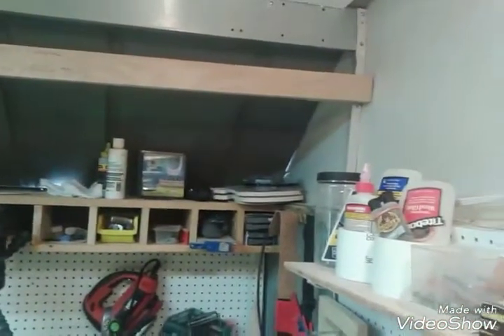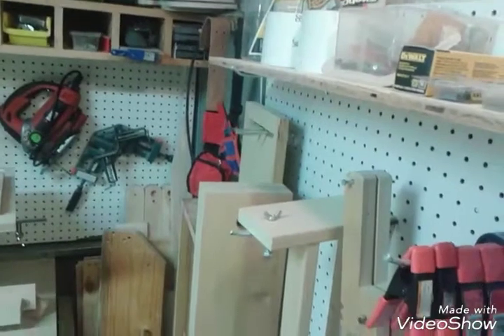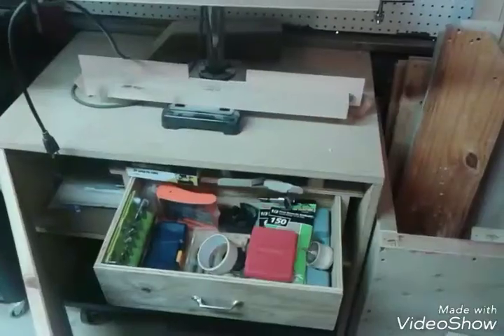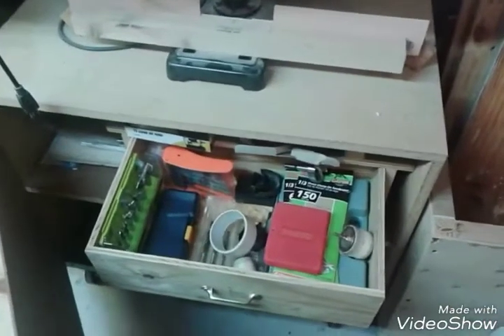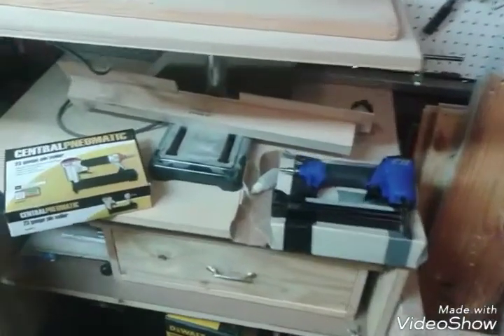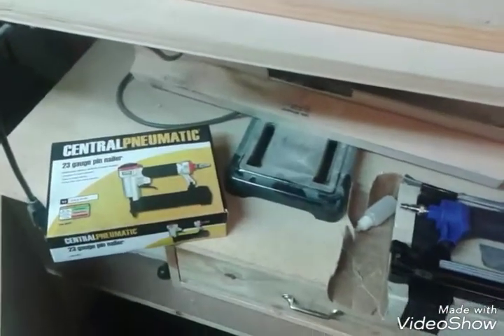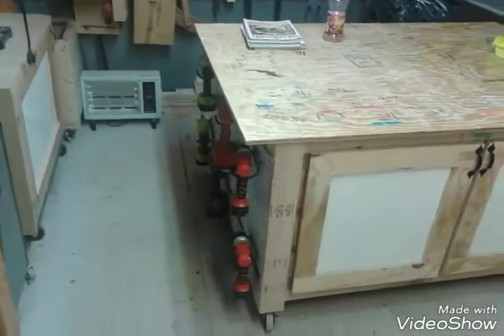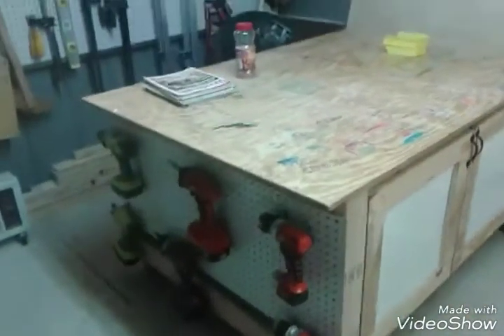My Black and Decker jigsaw. My Locks and Bites. All my stuff for drilling. My nail guns. There's my assembly table and my drills on the side.